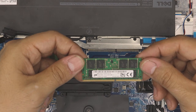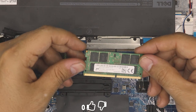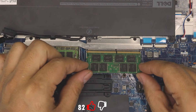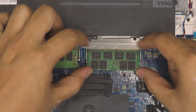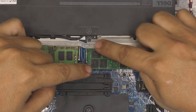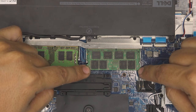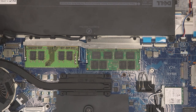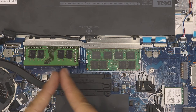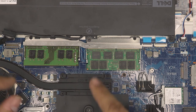These are DDR4 RAM sticks — each is 8 gig. Once you get the new DDR4 RAM stick, just push it right into the slot at a 45-degree angle, make sure it goes all the way down, then push it towards the motherboard until you hear it click into the two clips. Note that this board has DIMM A and DIMM B slots — you have to fill DIMM A first, then go to DIMM B.